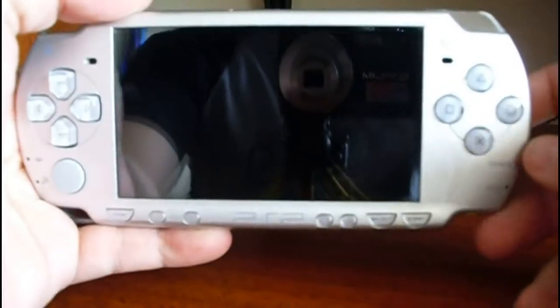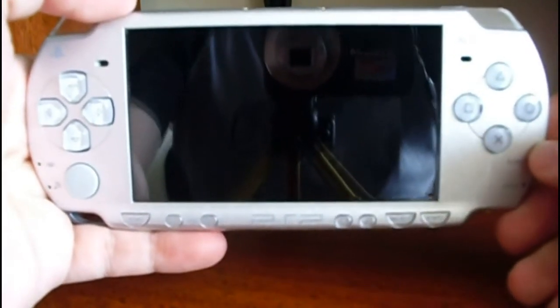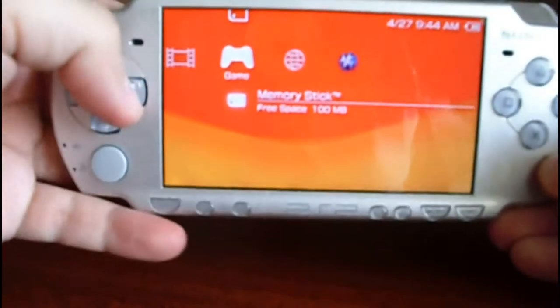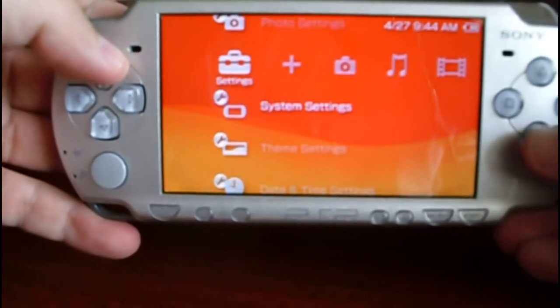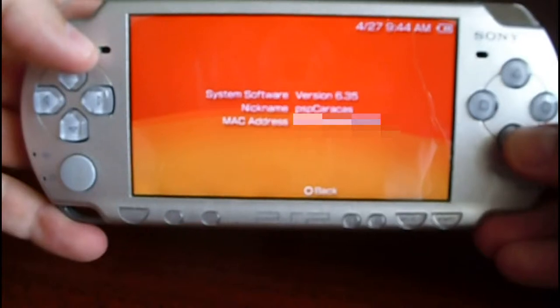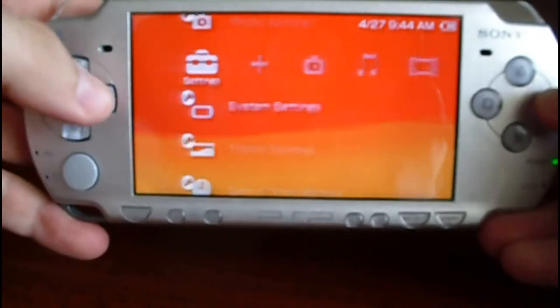We are watching how to use the custom firmware 635 Pro V5 the not permanent way. The first thing as usual is to turn on the PSP. Now let's check the current version. Go to System Settings, System Information, and it shows 635 Official Framework.